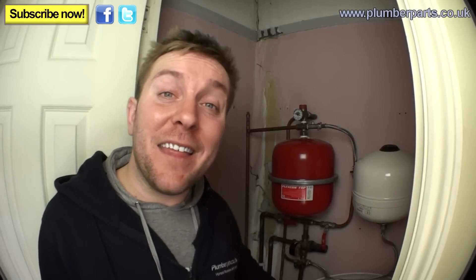So hopefully you now know how to drain down your pressurised heating system, how to safely fill it up to a safe level, how to vent it, and how to fully reinstate the system — and by that I mean inhibiting it. If you need any more help or information, visit Plumberparts.co.uk, follow us on Twitter and Facebook, and subscribe to our videos. We love to hear from you — until then, have a lovely day and hold tight.